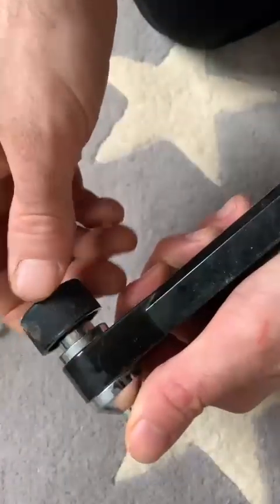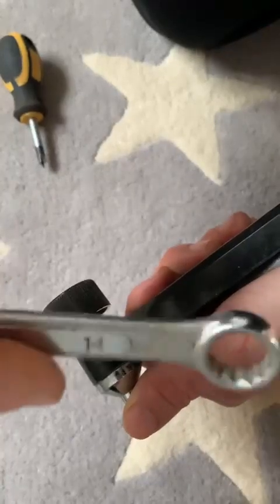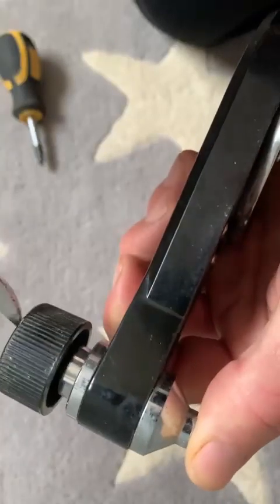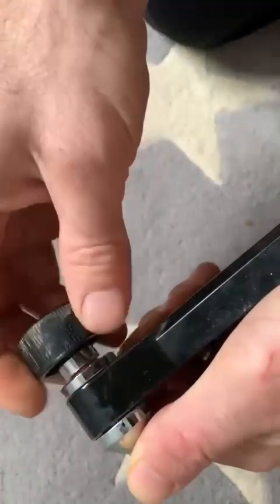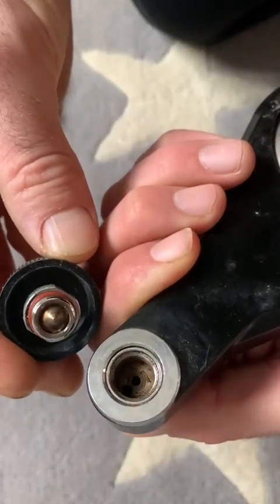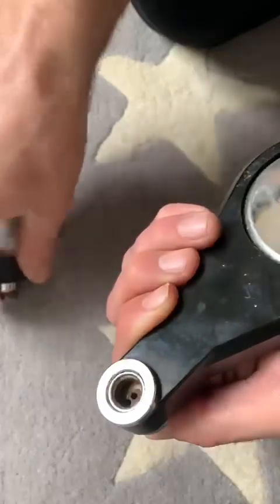This is how to disassemble the top assembly. You need a 14mm spanner — the two chamfered edges are just there as you can see. Just loosen up your knob and take this part out. It's handy just to know how to clean it out. It needs a bit of a clean. You can put a bit of food-safe silicone on this part here just to make it smoother.